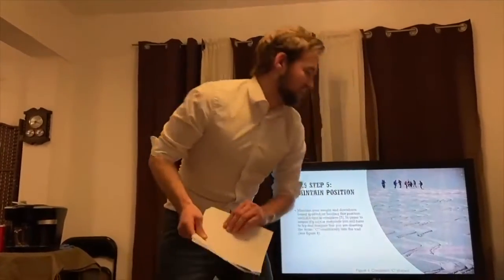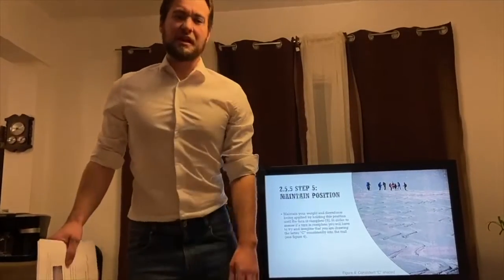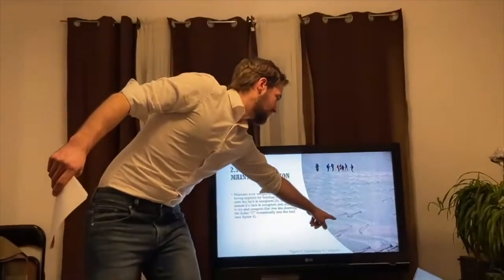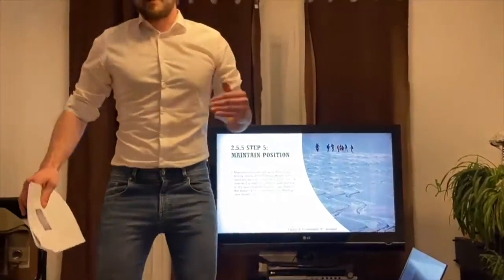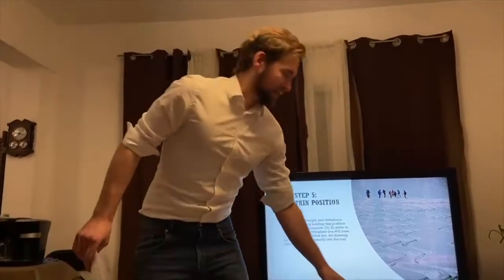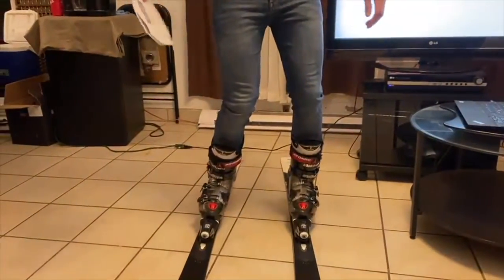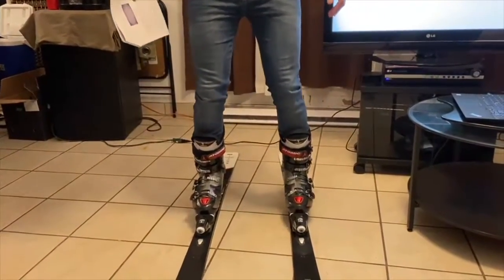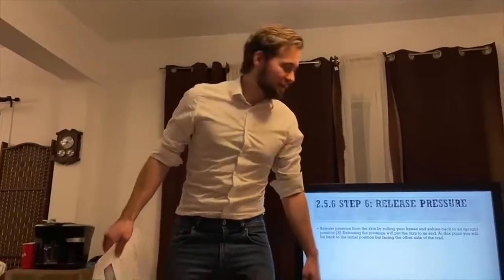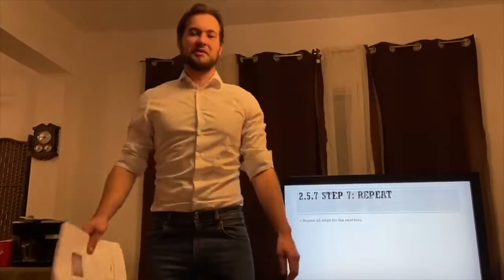Once that is achieved, step five is maintaining pressure — hold this position until the turn is complete. Imagine you're drawing the letter C onto the mountain, as seen in the picture, and try to keep it as consistent as possible — that's how you know when the turn is complete. Step six is releasing the pressure: roll the knees and ankles back to your initial position. Once in this position you'll be facing the other side of the mountain, which allows you to repeat the steps to complete the second part of the turn.